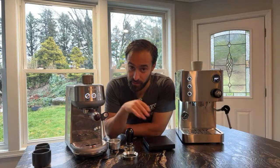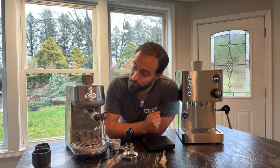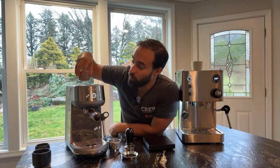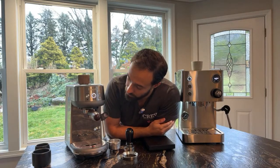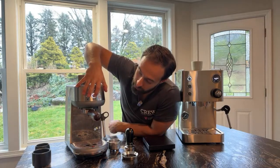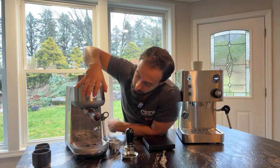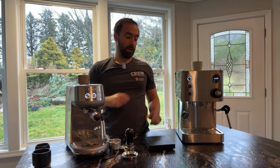Also definitely buy the tamper for this, and I recommend the dosing funnel too — it makes it easier to put your coffee grounds in, makes a lot less mess whether you're using a grinder or a portafilter grinder. In terms of heating, you want to let some water run through the portafilter to heat it up a bit when you first get the machine.